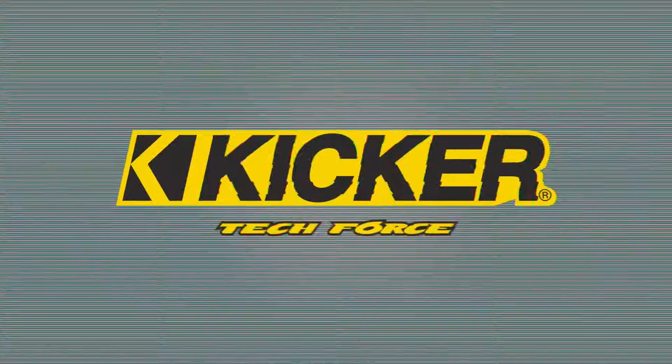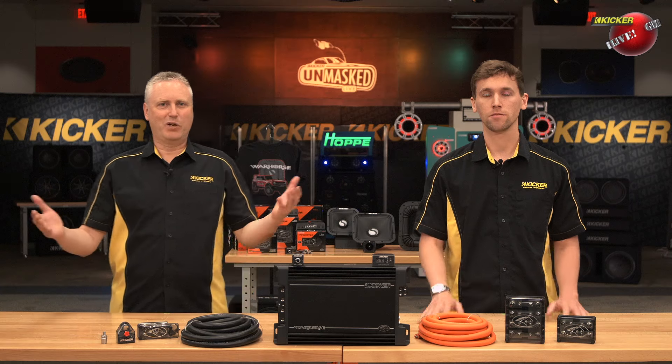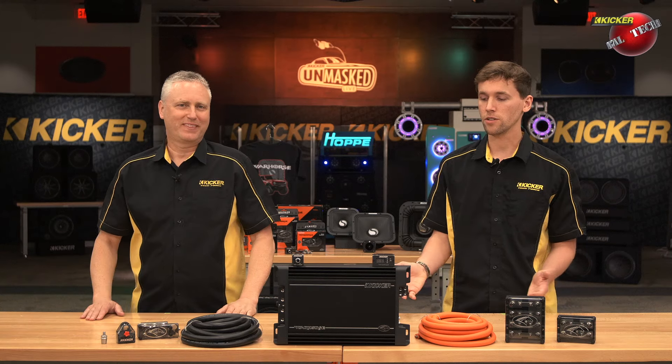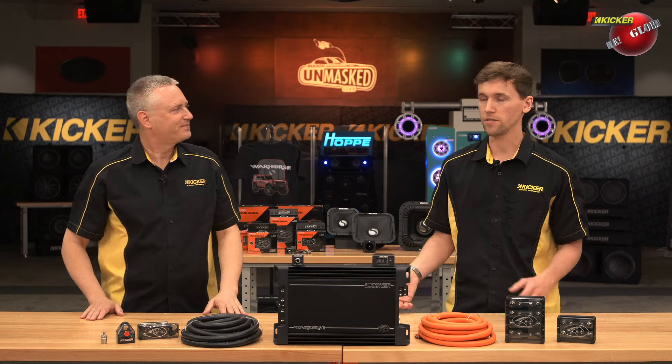The Warhorse 3600.1 — five base heads, four base heads. Stick around, we'll tell you all about it. I'm Jacob Luckey with the Kicker Tech Force. Aaron Malin, Kicker Tech Force.